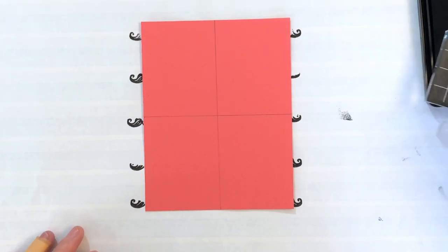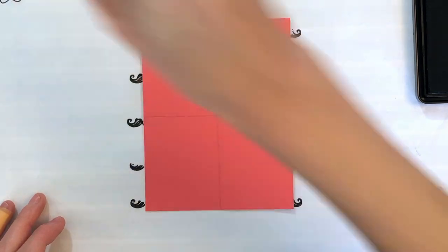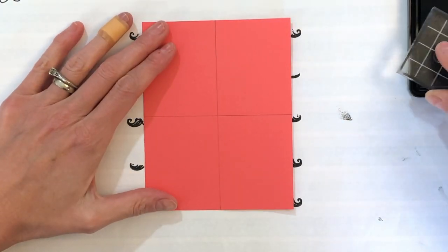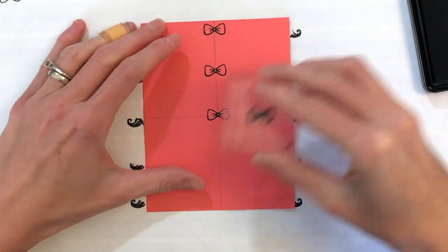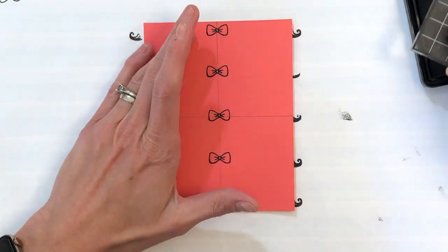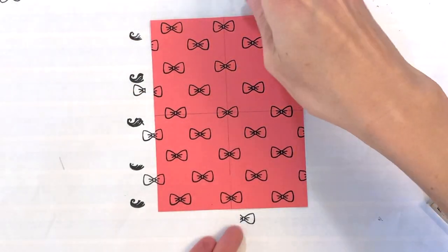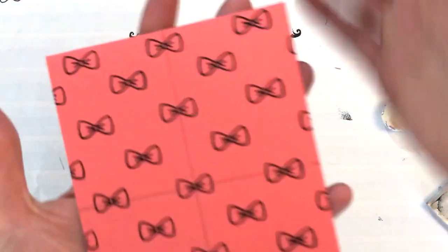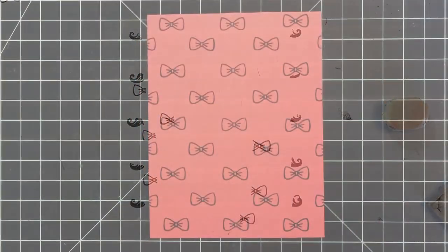For my second panel I have coral cardstock. I'm going to use the little bow tie from the Be Him stamp set. Again I found my center point and I'm going to stamp my first bow tie right there, then 2 above and 2 below, and once I finish that first column the other columns come pretty fast. Again I hand stamped this panel — you could use a stamping tool like a Misti if you prefer, but I do think the hand stamping makes it go pretty fast.